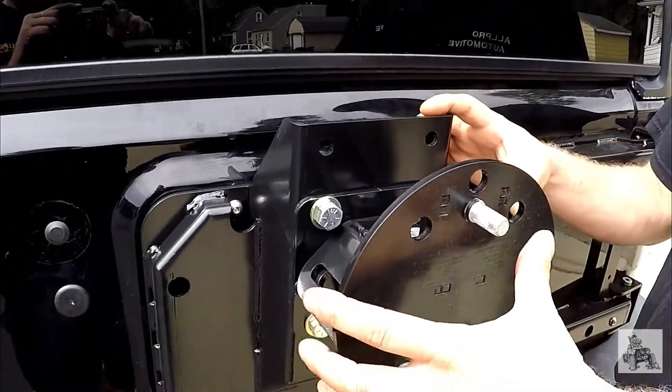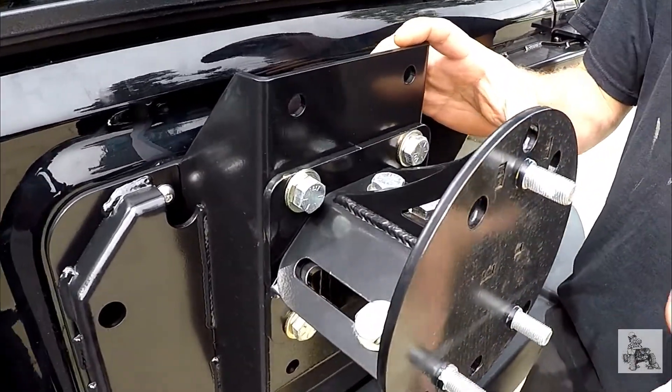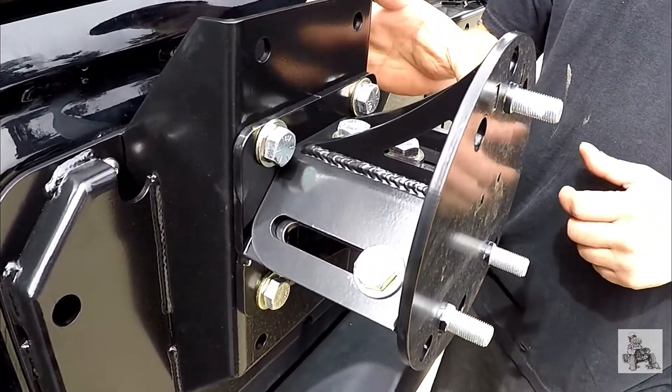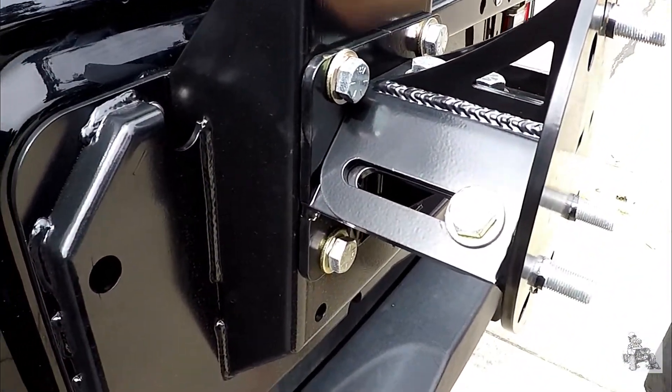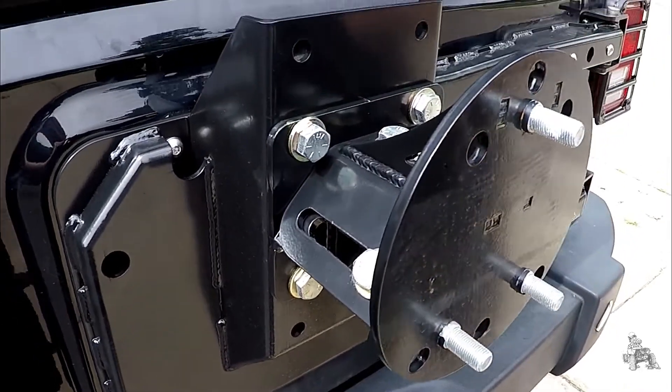The spare tire mount is completely adjustable for different offsets of wheels. There are multiple bolt patterns available — three different bolt patterns are available with this mount: five on five, five on four and a half, and the typical eight-lug bolt pattern.